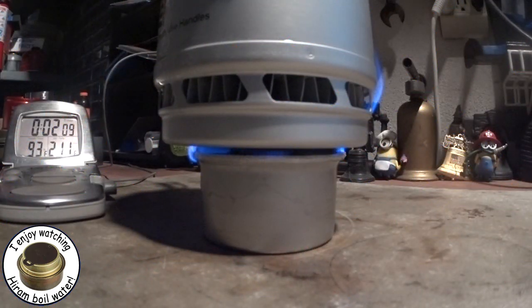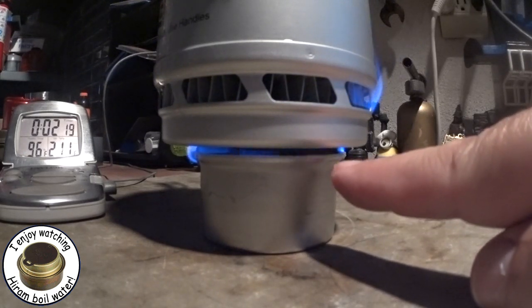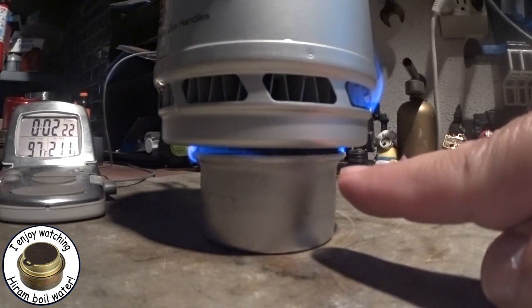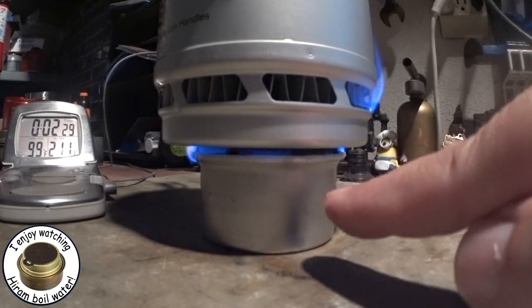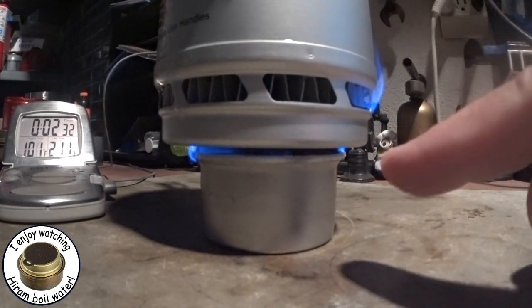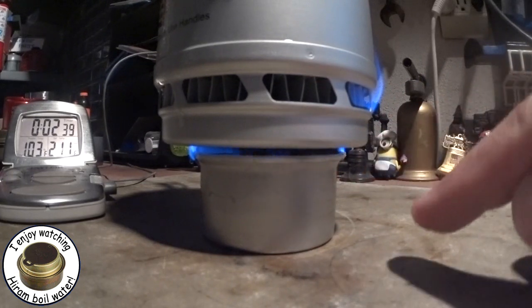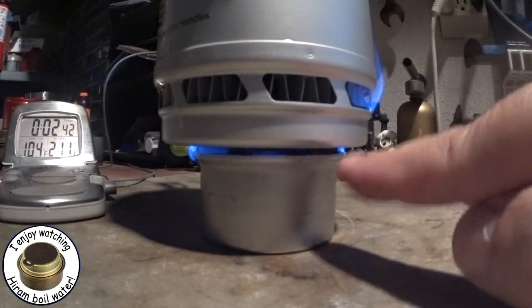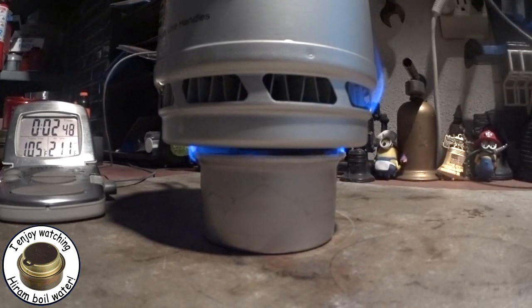Okay, we're now a little bit over two minutes into the test. The temperature's up to 93 degrees. I don't know if you can see it here, but this space between the Fancy Feast can and the bottom of the pot is really kind of small. The flames are coming up through the fins in places, but I have a feeling that if you're going to use a Fancy Feast for this type of configuration, we have to make that tomato paste can just a little bit taller to get more air in here. It's kind of fluttering right here, like it's not getting enough air. But now we're at 2 minutes 50 and it's up to 106 degrees already, so let's see how long it takes to get to a boil.